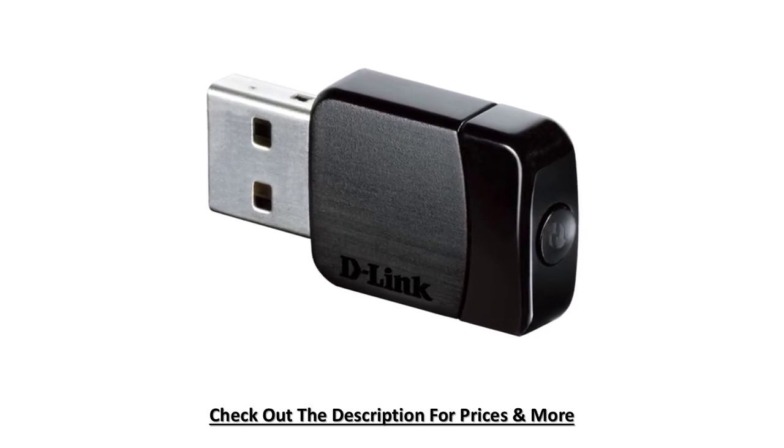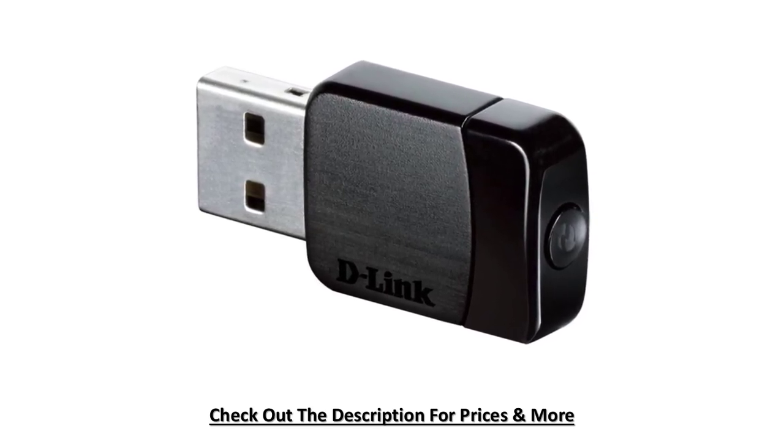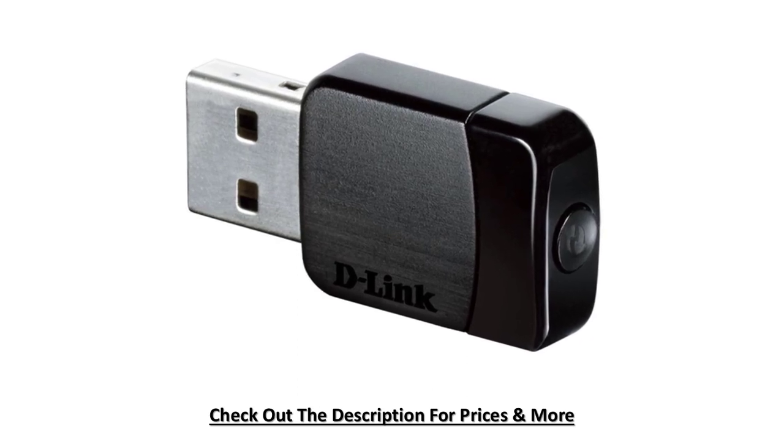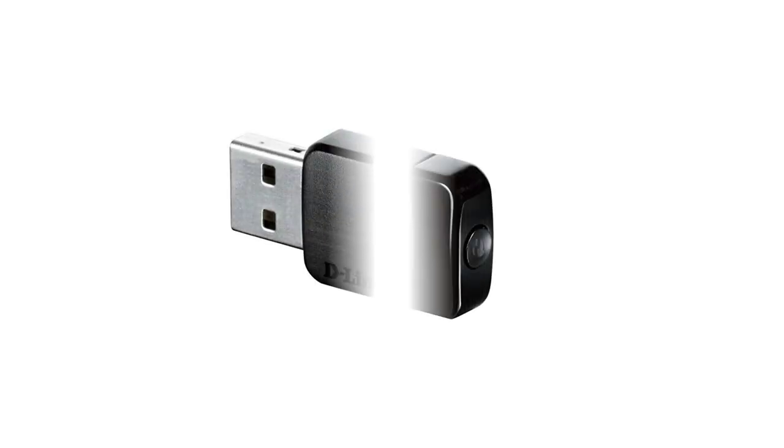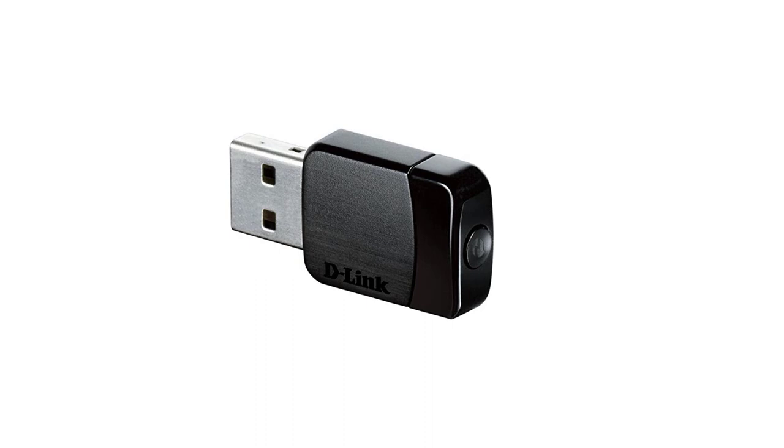The DWA-182 also supports the new high-speed USB 3.0 specification. When the DWA-182 is connected to a compatible USB 3.0 device and using the 5.0 GHz wireless band, this wireless adapter will automatically switch to USB 3.0 mode, allowing you to get the highest possible data transfer rates.